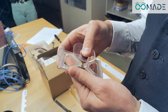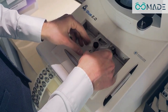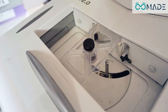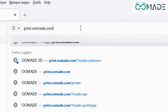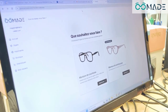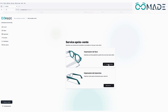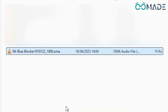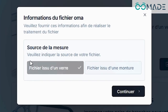When a customer arrives with a broken frame, simply start by scanning their lenses using the lens tracer. Retrieve the .oma file generated by the tracer and upload it to the Omade web platform. In just seconds, the software captures the exact shape of the lens and automatically integrates it into the interface.